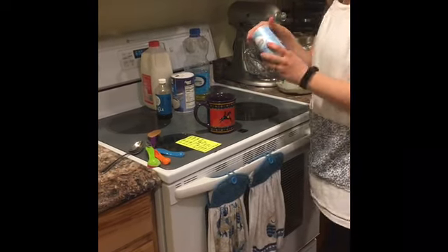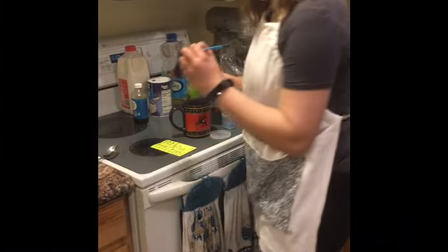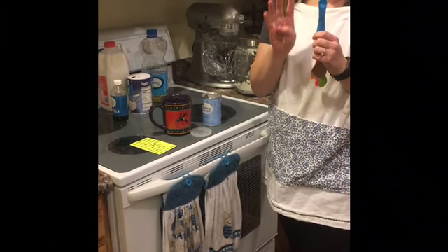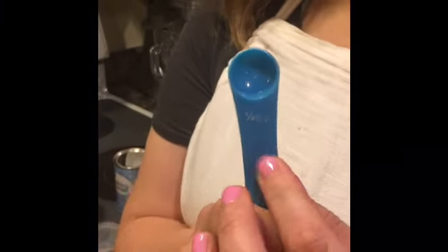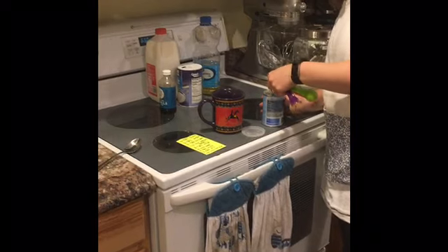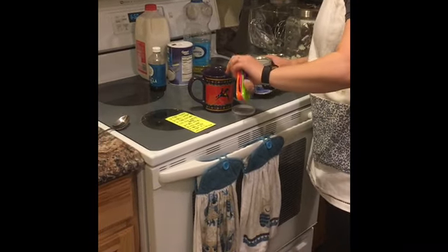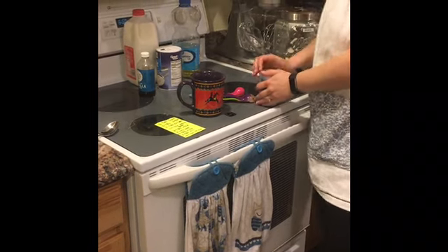Then I'm gonna grab my baking powder. Open the lid, and I'm gonna put one fourth teaspoon — that's written as one slash four, and it's a TSP, meaning teaspoon. It can be hard to see on the spoon if it's worn out. We're just gonna do one of those. Make sure it's really even and dump it in. Then close the lid and put it away.